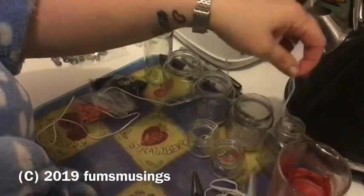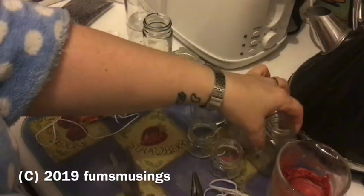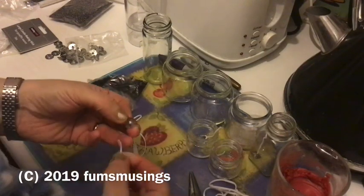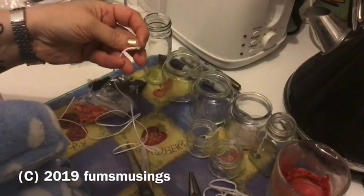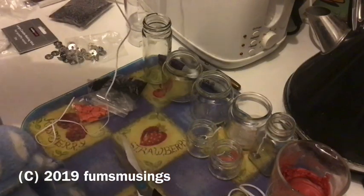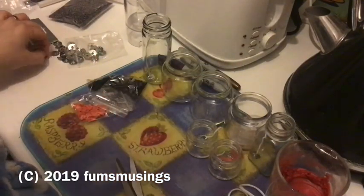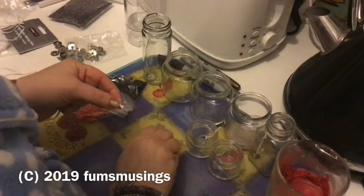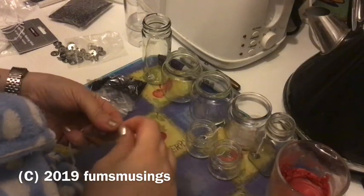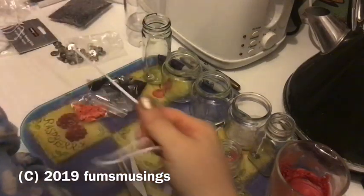Place the wick in the jar and cut it so it's about one to two centimeters higher than the jar, because you need enough wick to clip something onto it to hold it in place while it sets. You'll trim the wick down later to the right size before lighting the candle. I use pegs — since I don't have any proper wick holder bars — and for jars that aren't very wide, pegs work perfectly. You thread the wick through the spring of the peg or clip it, balance the peg across the top of the jar, and it holds the wick straight while the wax sets.